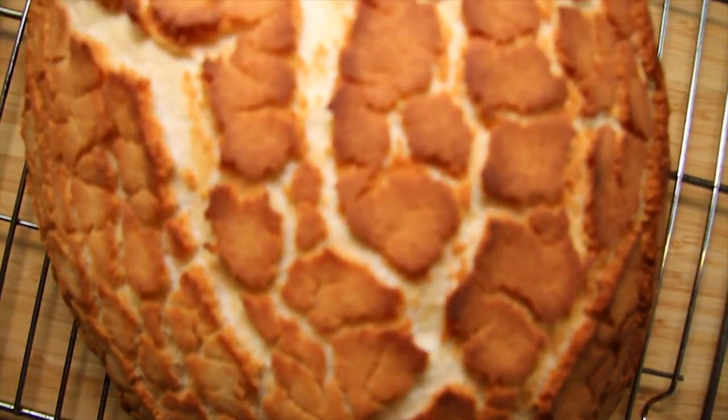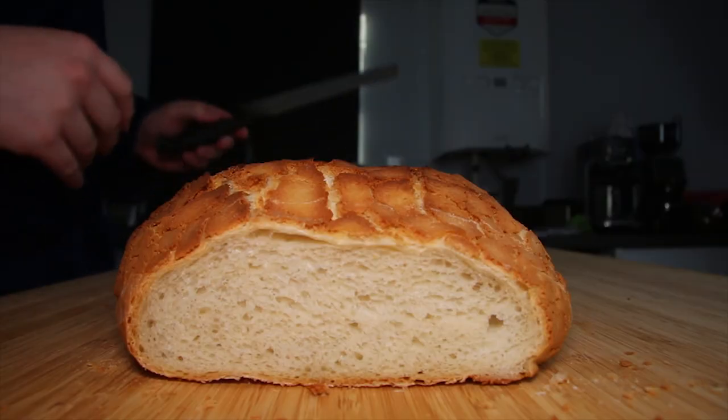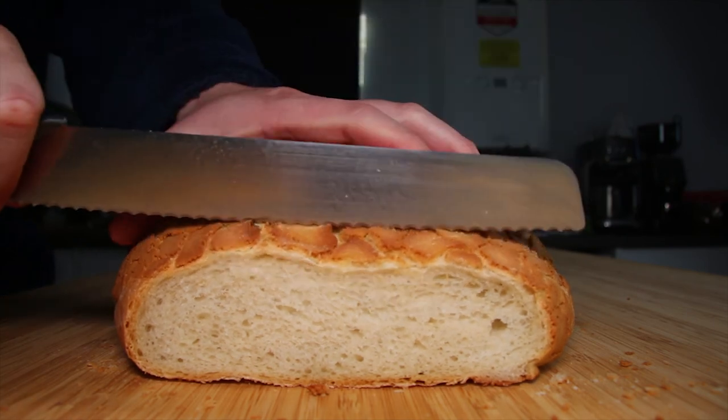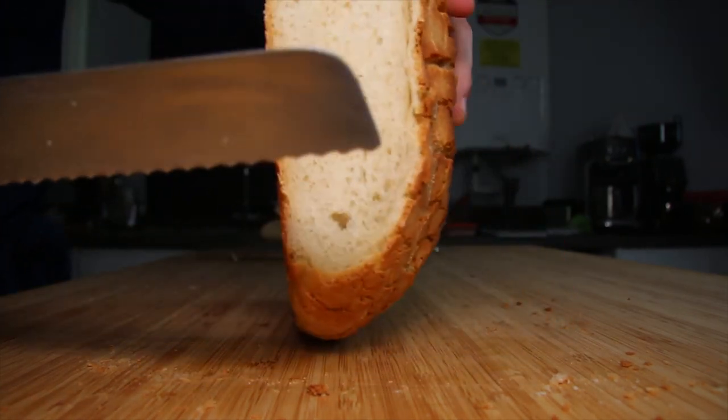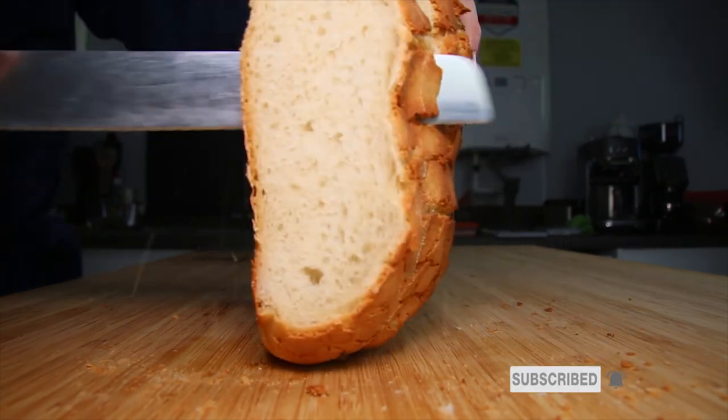Now just look at the patterns on that bread! What do you guys think — is it tiger or giraffe? Leave a comment in the comment box below. If you like this video please give it a thumbs up, and if you want to see more videos like this please subscribe to my channel. Press the bell so you never miss an upload.